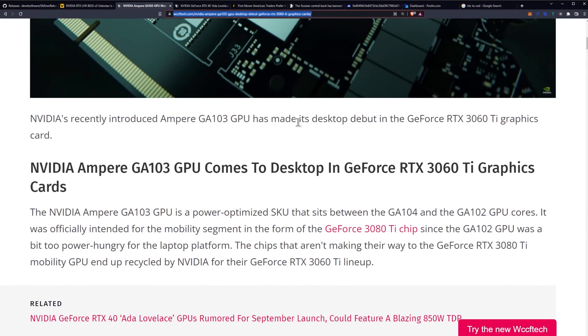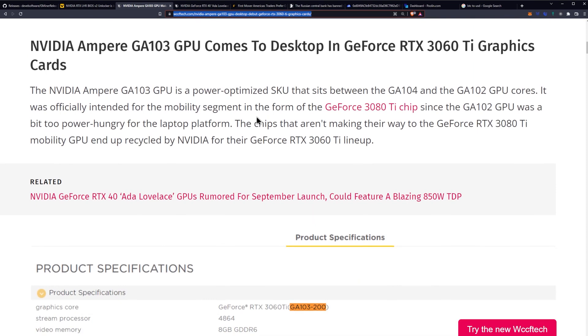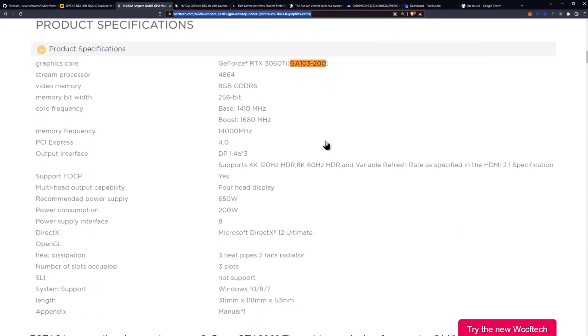NVIDIA recently introduced the Ampere GA103 GPU, which has made its desktop debut in the GeForce RTX 3060 Ti. The GA103 is a power-optimized SKU that sits between the GA104 and GA102 GPU cores. It was originally intended for the mobility segment — specifically the GeForce RTX 3080 Ti laptop chip — since the GA102 was too power hungry for laptops. Chips not used for the RTX 3080 Ti mobile GPU get recycled by NVIDIA into the RTX 3060 Ti lineup.